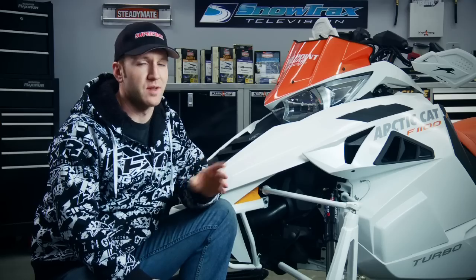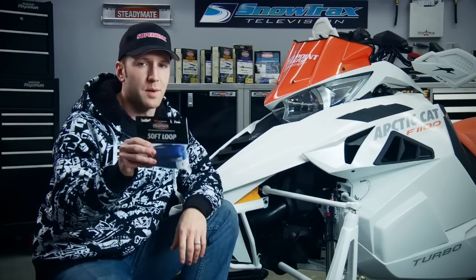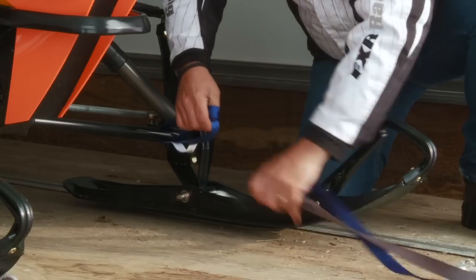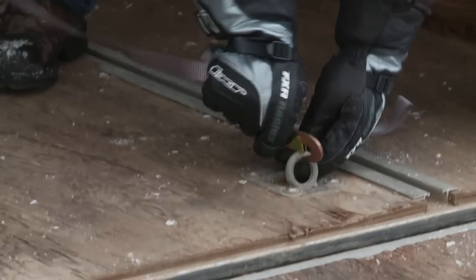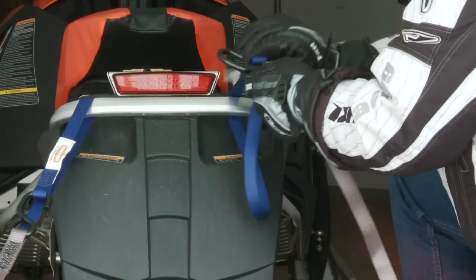Proper securement of a sled is from all four corners of the vehicle, but if you've tied a sled down before, you know that can be a little tricky without damaging the paint or graphics on the vehicle — so that's where a product like the soft loop comes into play. If you've got a precarious tie-down job and you're concerned about where to hook on without damaging your ride, soft loops will save you the aggravation of opening up the trailer and finding paint worn off from a long trip, because the last thing you want is your new ride looking worn out.